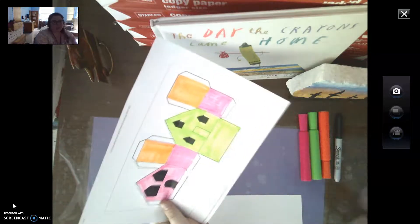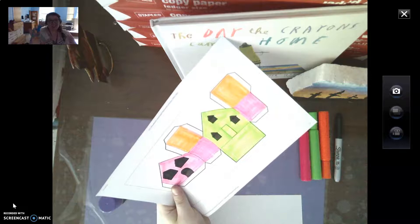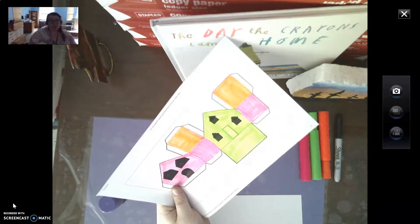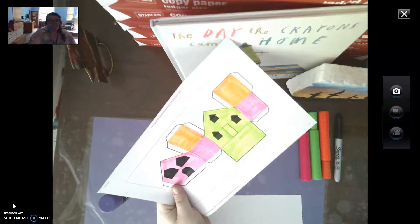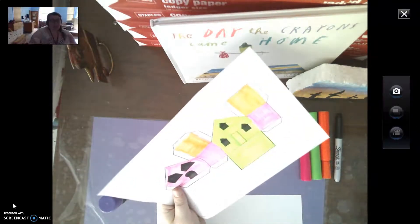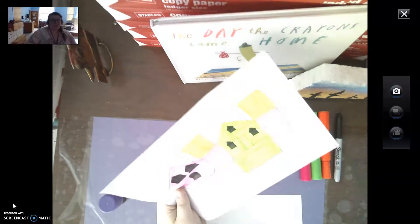I'm going to go ahead and start cutting with Sister Scissors. When I cut with Sister Scissors — lots of my friends know about her — she only talks if someone's not using her right. So scissors stay below the nose. You only open your scissors when there is paper in between. I don't open my scissors and walk around like this. I keep them pointed down if I'm not using them, and then I open them up when a piece of paper is in between.